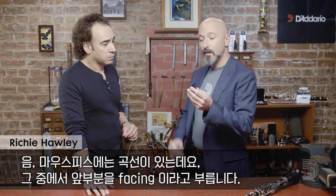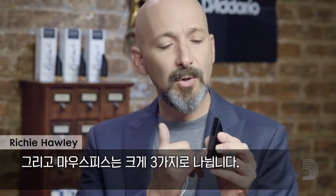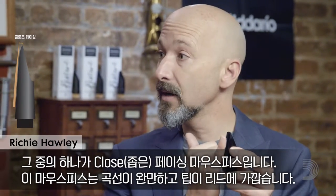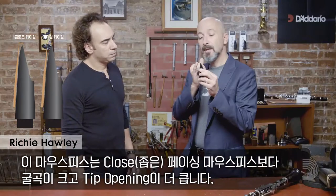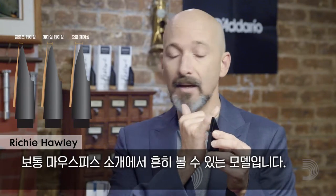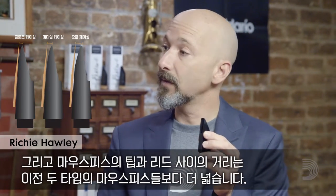We're here today to talk about the benefits of a close-face mouthpiece. A mouthpiece has a curve on the part of it that we call the facing — the very front of the mouthpiece — and the curve is usually categorized into three varieties. We have a close-facing mouthpiece where the curve is very gradual and the tip is close to the reed. We have a medium-facing mouthpiece, in which case the curve goes a little bit further back and the tip opening is greater than the closed mouthpiece. And then we have an open-facing mouthpiece that has a much larger curve — you can almost see it when you look at the profile of the mouthpiece — and the tip opening, the distance from the tip to the reed, is much greater than previous types of mouthpieces.